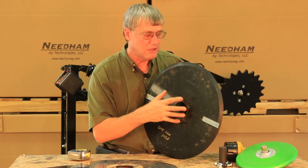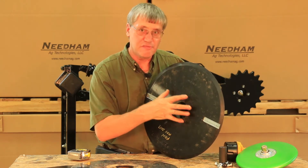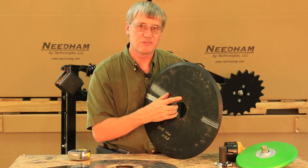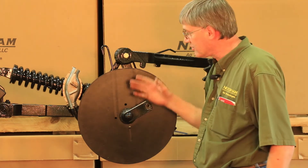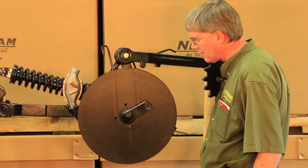We're going to talk about how to install the disc blades on a 50 series and a 60 and 90 series single disc opener. On a 60 and 90 series opener — which is what this is — you have to remove the gauge wheel to be able to access the disc blade and to remove the nuts off the bolts.